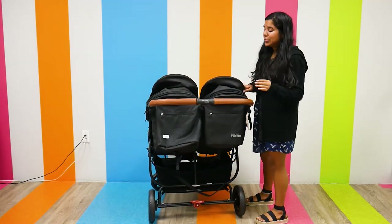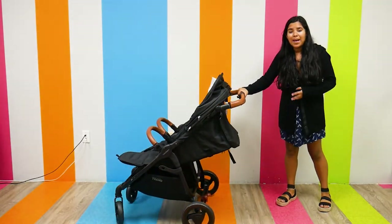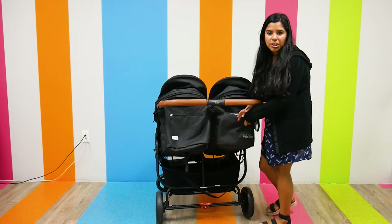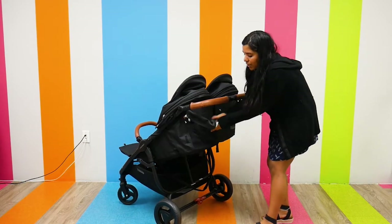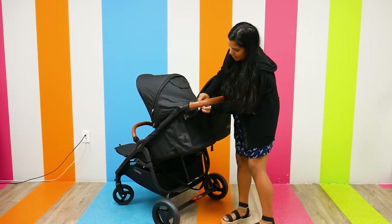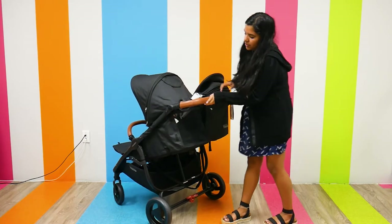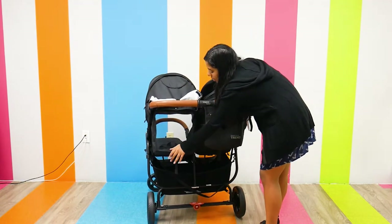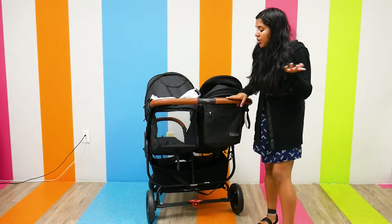The stroller definitely has a lot of storage. Besides the under-basket storage that can fit two large diaper bags and then some, there are also storage pockets on the back of the seat where you can put your keys, your phone, and little knick-knacks like that. But if you don't need them, you can fold them all the way up and strap them in place and out of the way.